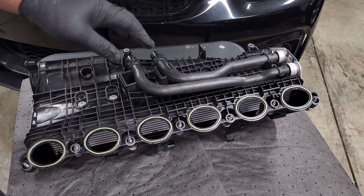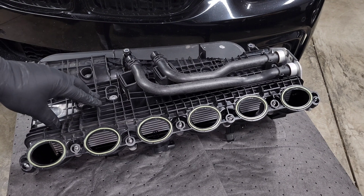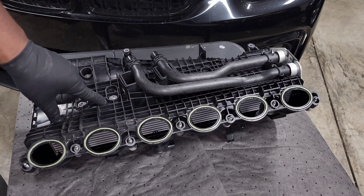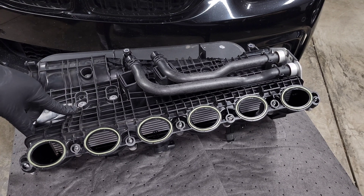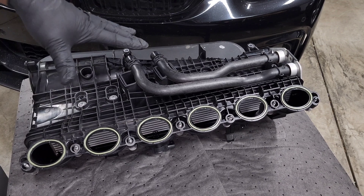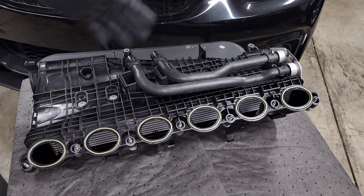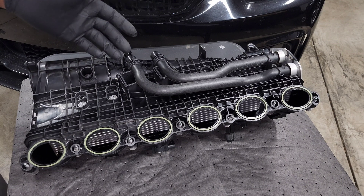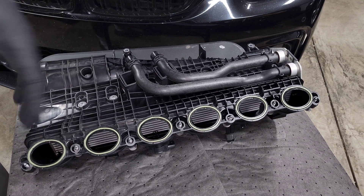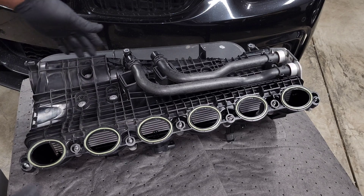I measured it to get ballpark figures — I didn't want to remove it since it's factory sealed and in good condition — but the intercooler measured around 200 cubic inches, or close to three and a quarter liters. If you look at comparable aftermarket air-to-water intercoolers, that puts us at around a 700 horsepower rating. That's why you've seen people pushing over 600 to 700 horsepower without any IAT issues — the intake manifold is just that efficient.